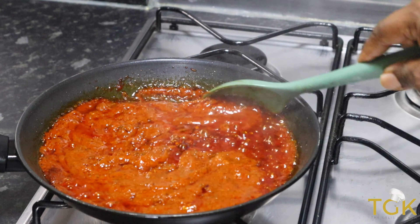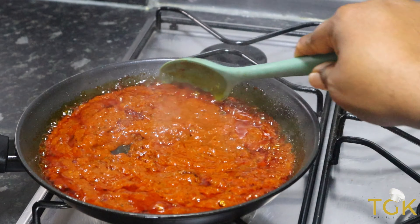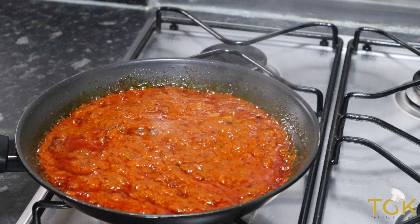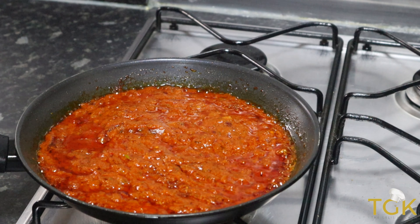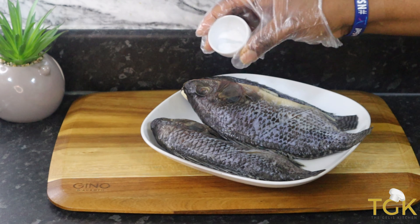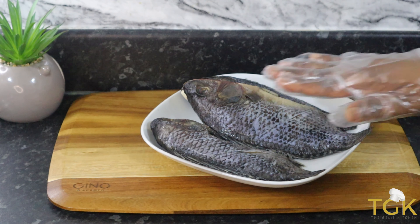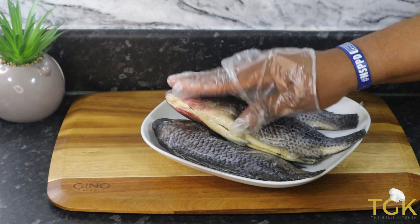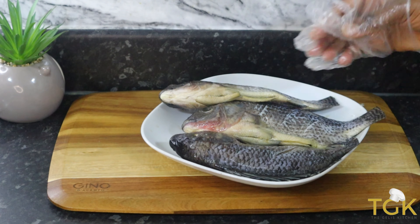The sauce is ready, and I'm going to use it to season the fish. I'll allow it to cool down for about five minutes, then apply it on the fish. But first I'm going to season the fish with just a little bit of salt — remember the sauce already has some salt in it — and then some chicken seasoning cubes. I'm rubbing the sauce into the fish.